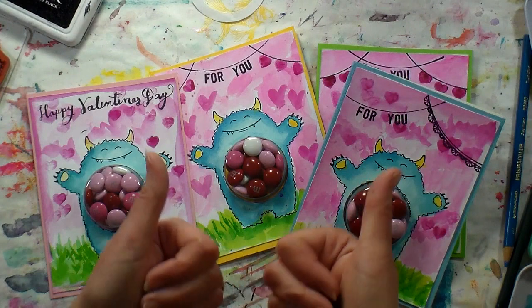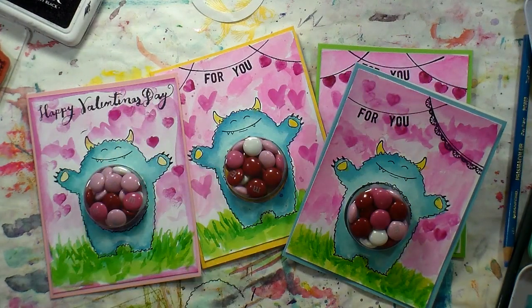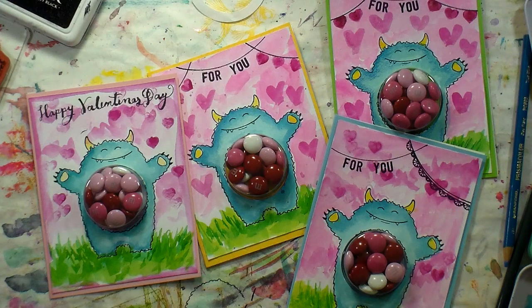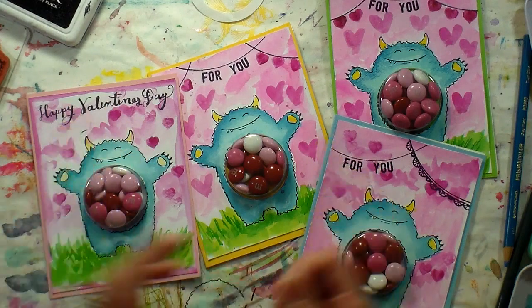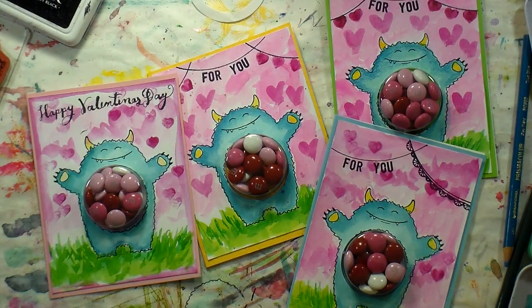Thank you so much for watching! If you enjoyed this please give me a thumbs up. I'll put links to these products in the video description that go to my friend Wendy's website, but if you have your own Stampin' Up demonstrator please give them a call. All these stamps are current, and I'm pretty sure the treat cups are still available — but if not, punch a hole, put your candies in a baggie and pop it behind the hole. Happy Valentine's Day, and until next time, happy crafting!